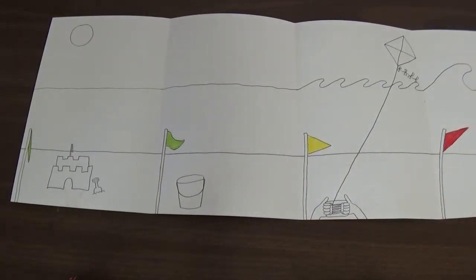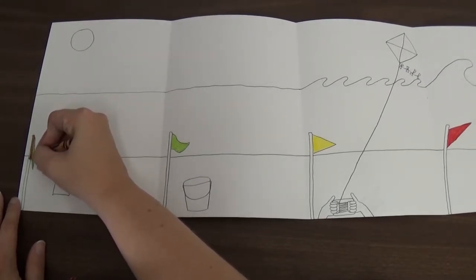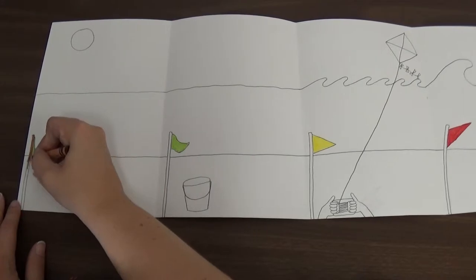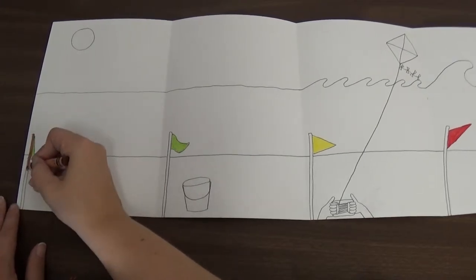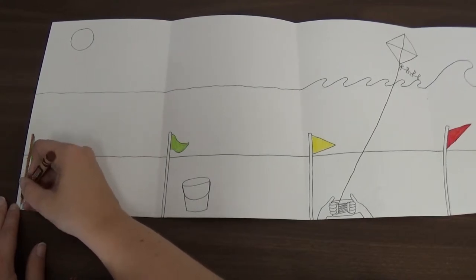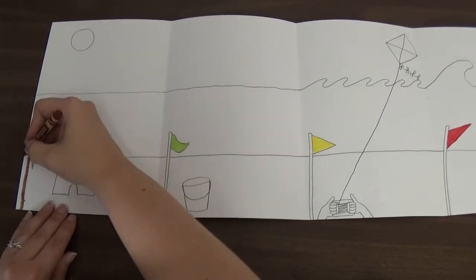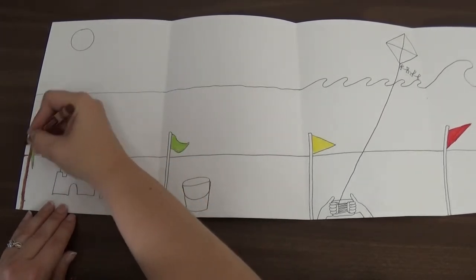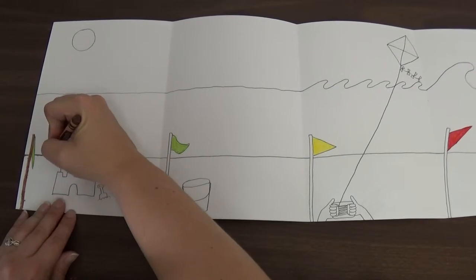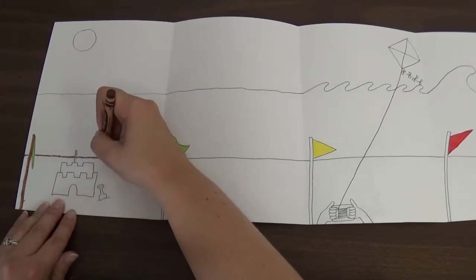The next thing we're going to do is use our brown crayon and color in the flagpoles — a nice wooden flagpole. Color in each one. And while I have my brown crayon, I am also going to trace that line where the sand ends. I'm going to draw right over it, just trace on top of it, and be nice and careful.